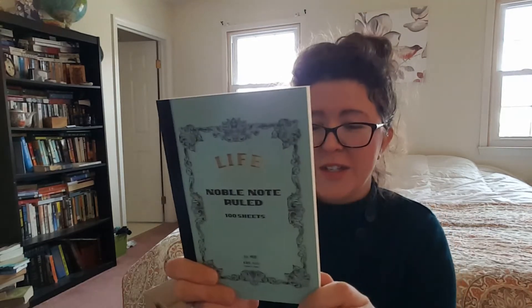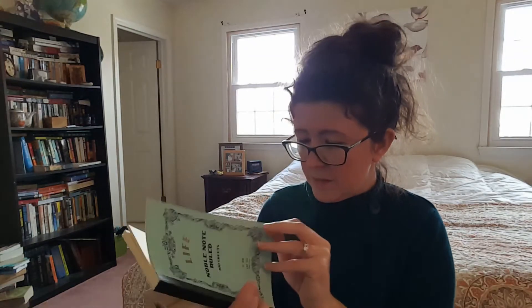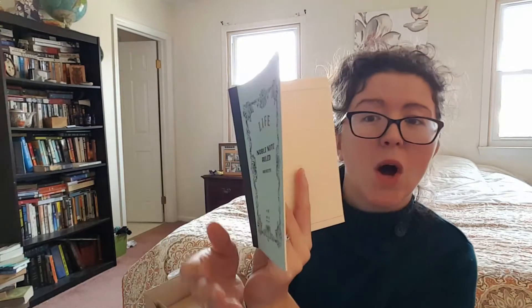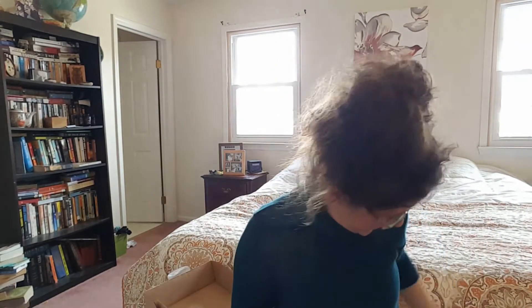Then we have the Life Noble Note, ruled, 100 sheets. This is super cool. I like this because it looks kind of old timey. The paper inside is kind of that off-white green colored and it's ruled. This is really neat and it would fit in your bag, so you can use it when you're out and want to jot down notes, keep it in your car, whatever.